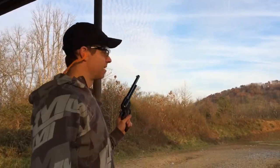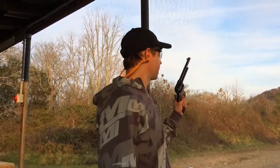Single-action, and I like to do it old-school, one-handed.